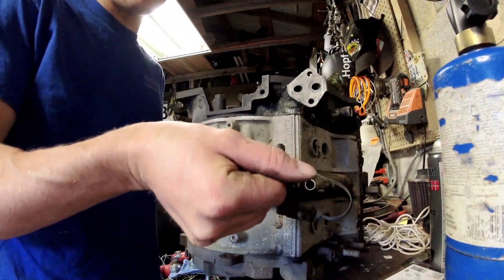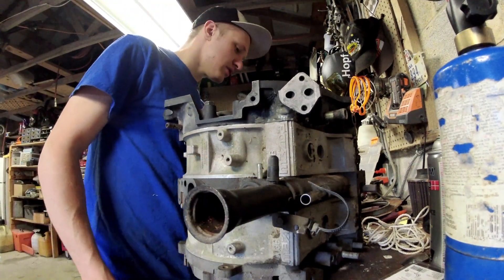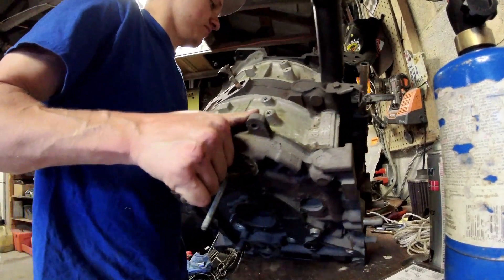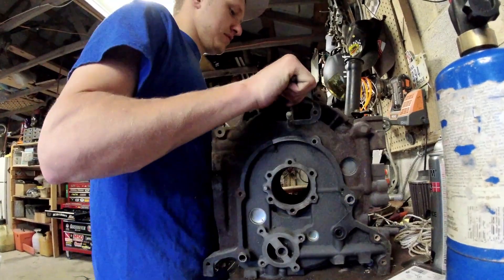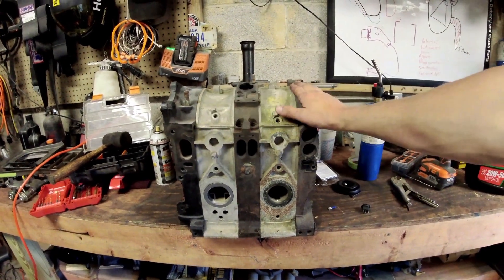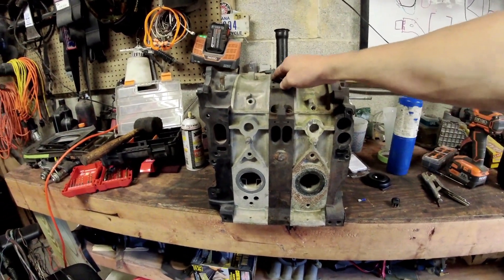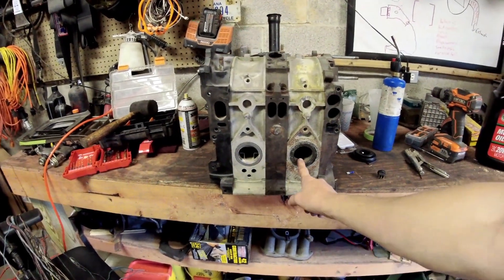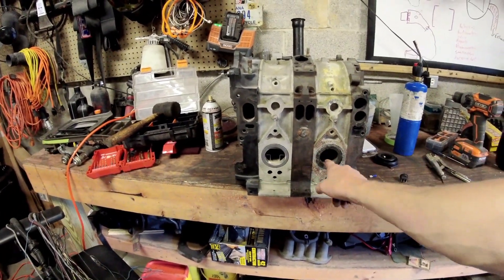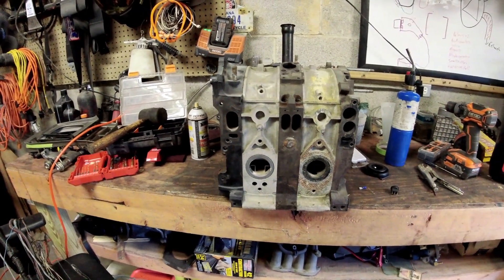The proper torque spec for these is 30 foot-pounds — I think it's actually 28, but 30 is easier to remember. From here, I'm going to send this engine to Keith without the oil pan on it, and then he can mock that one up and let me know if it actually fits. This is the ultimate conglomeration — it's an S4 NA, S5 turbo, old school 13B, and NA FC port all mixed together.